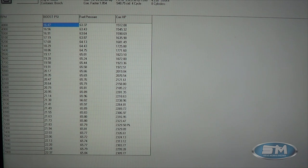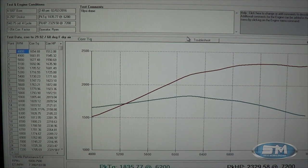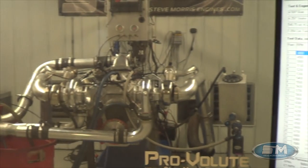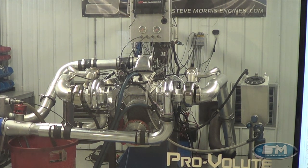Pretty happy with this. And like I said, we know that we can lean on this a little bit harder if Lloyd wants to, which would be no problem — the turbos are going to be good and capable of that. Take a look at our website, and if you're interested in these turbos or any parts available for these motors, let us know. I'm Steve Morris, have a great day.